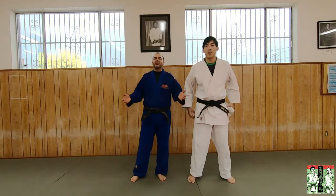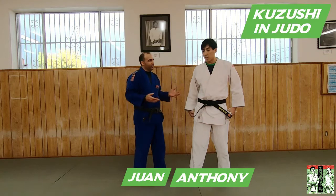Ladies and gentlemen, welcome to another Tatami Talk short-form video. My name is Juan, this is my partner Anthony, and today we're going to talk about Kazushi.